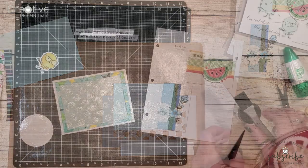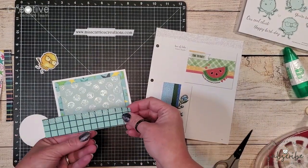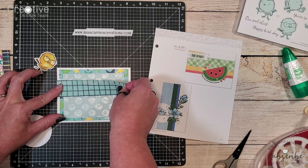Once again I have my sketch samples here for you to see. This time I'm going to be replicating the horizontal card. I have once again changed out the background. I added some star patterned paper and that polka dot glitter gel paper right on top of it.